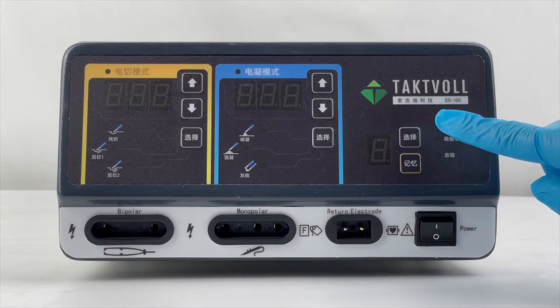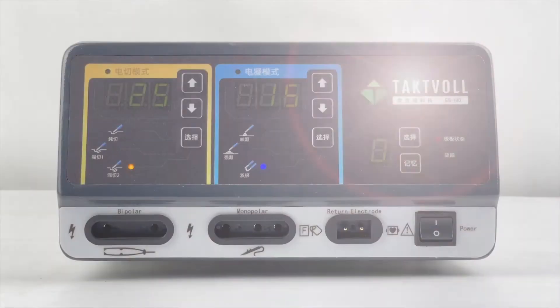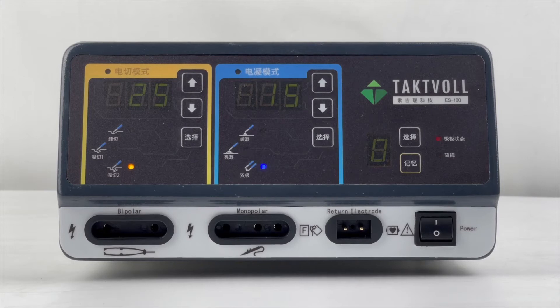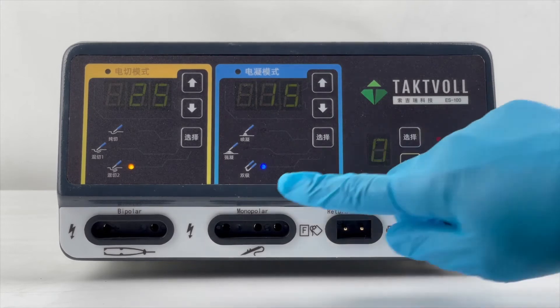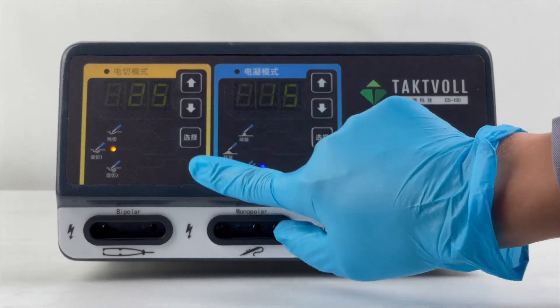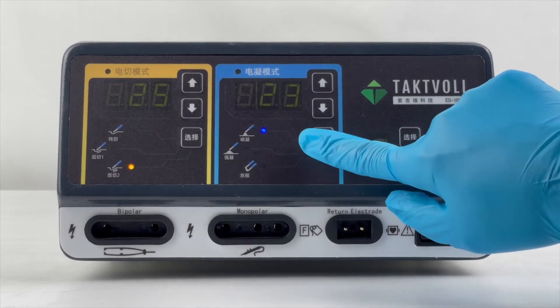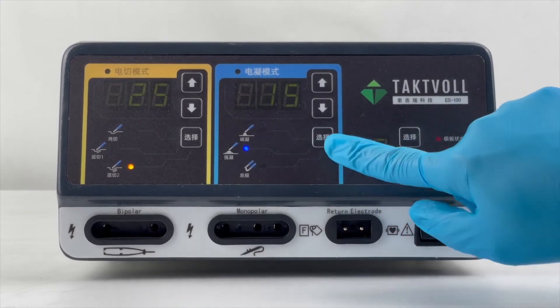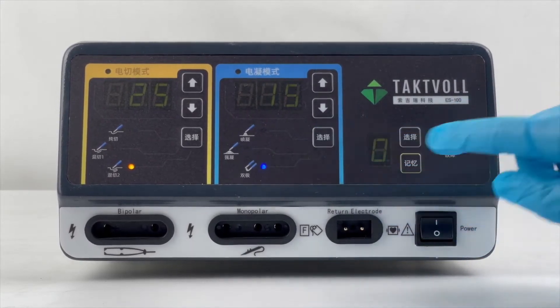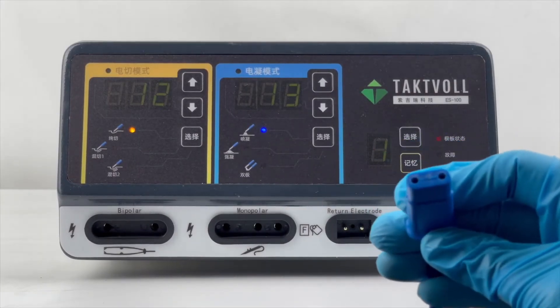We would like to introduce our High Frequency Electrosurgical Generator, S100V. There are 6 functions, including 3 Cutting Modes: Pure Cutting, Blend 1, and Blend 2; and 3 Coagulation Modes: Monopolar Spray Coagulation, Monopolar Force Coagulation, and Bipolar Coagulation. Now let's connect the Neutral Electrode.